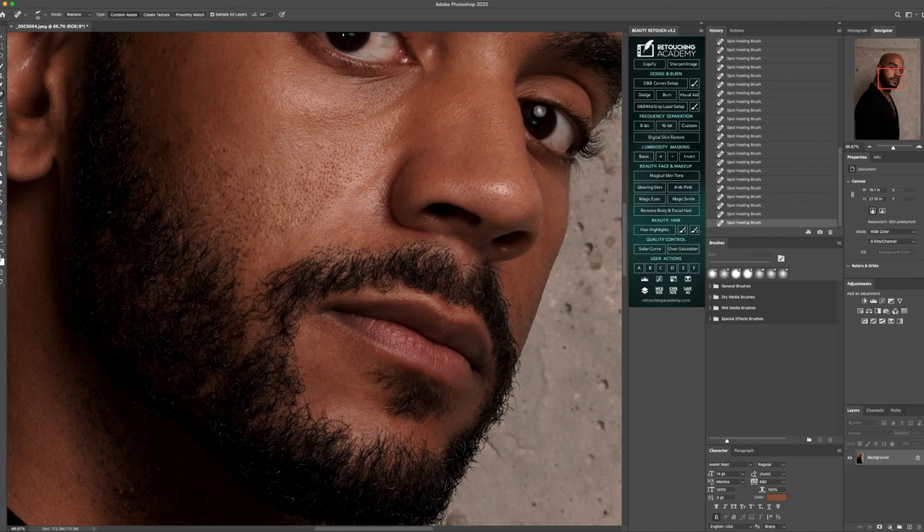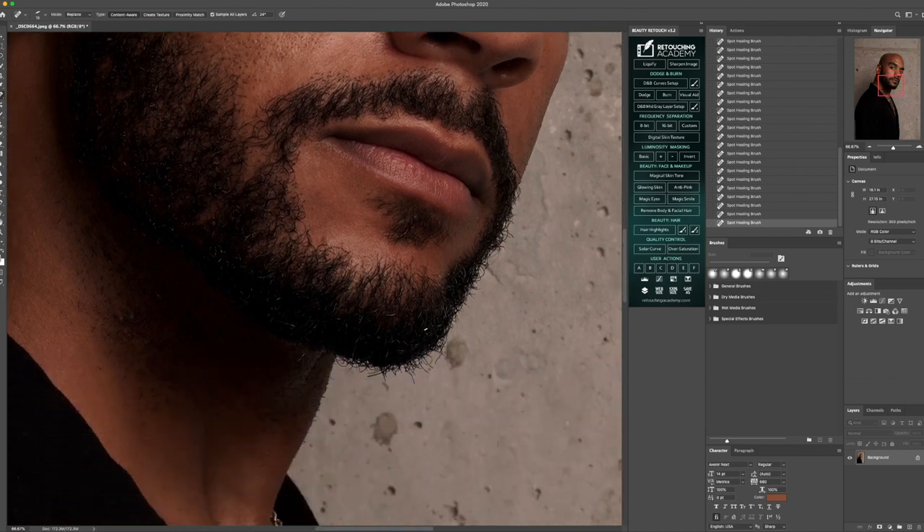I like to start from the bottom and then go straight to the top, and then I'll go down to the neck after that. Just remove anything you see that sticks out that you would like to diminish or remove — even closeness of the hair or anything that's sticking out. I shot this image with a Sony A7R Mark IV. It was my first shoot testing it out, so definitely stay tuned for different reviews coming with the Sony A7R IV.